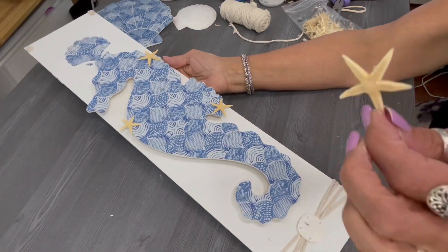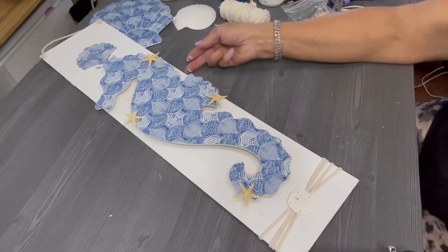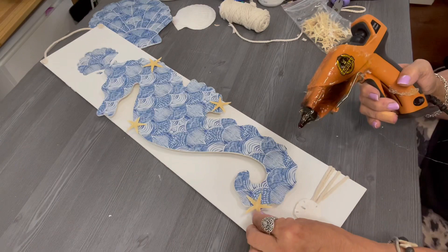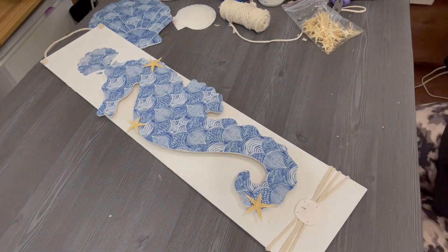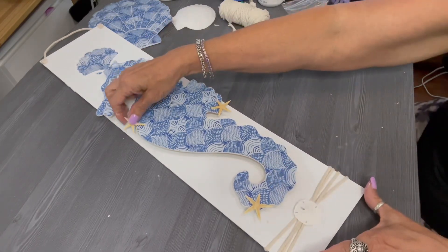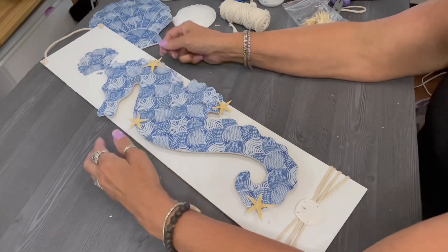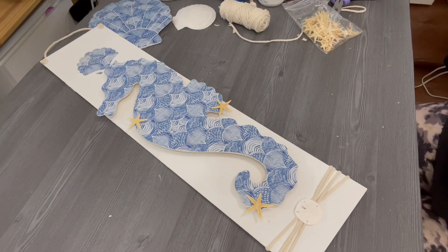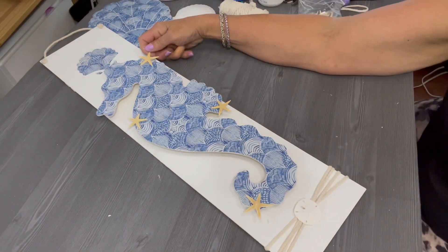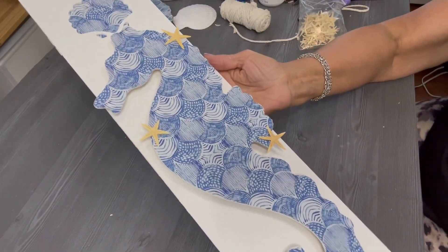I also added these little tiny starfish — they're natural starfish, very delicate and very beautiful. I'm just going to place a few around the seahorse, having them peeking just outside of the perimeter of the seahorse, with a little bit of hot glue to secure them. Just for a little extra visual interest — I think this looks very pretty. Home Goods has a selection of beautiful napkins in numerous nautical and beach themes, so you might want to check that out if you're at Home Goods.